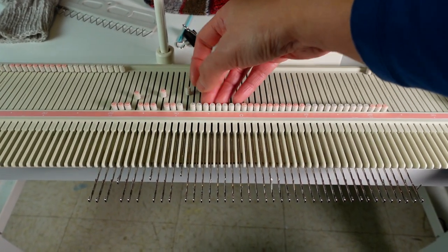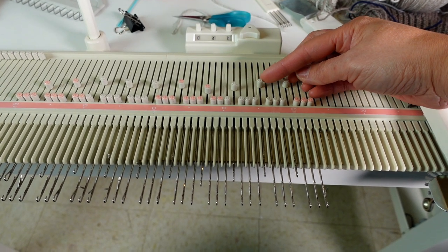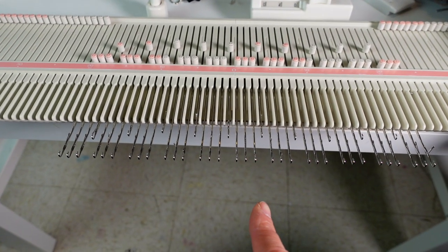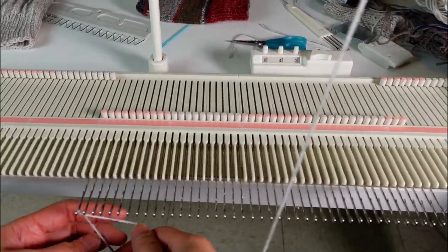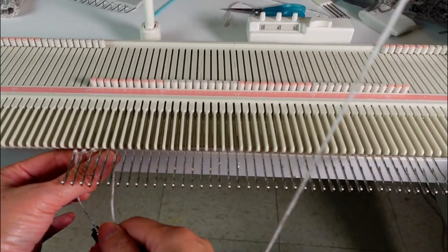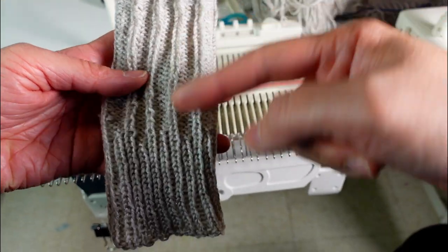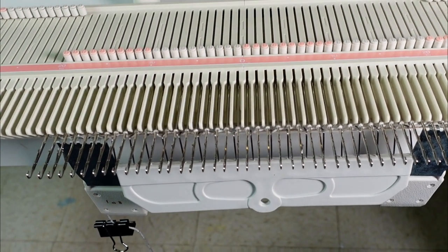For the tension I have tension 4 and I'm going to do every fourth stitch. So there will be three stitches in between. These will be the reforming stitches — I'm going to reform them to purl stitches. I'm going to do an e-wrap cast-on and knit 40 rows, starting from this side, and just reform the ribbon. Now we hang the weight and knit 40 rows at tension 4.